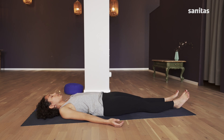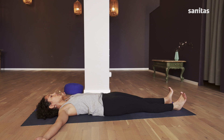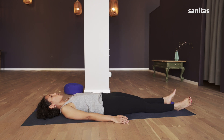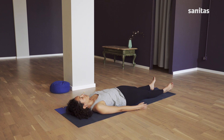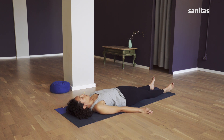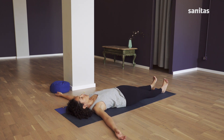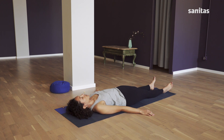Bring your feet a little closer together. While breathing in, pull the tips of your toes up towards your nose and glide your arms along the floor until they are open and pointing outwards. Breathing back out, return your arms to their previous position and relax your feet. Repeat: in, open your arms and flex your feet; out, relax.